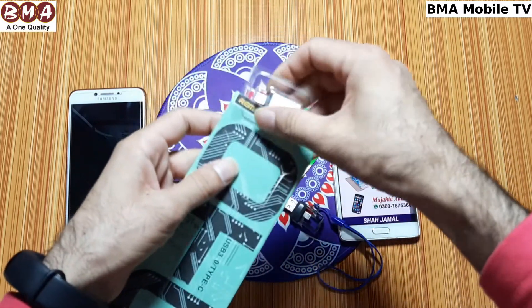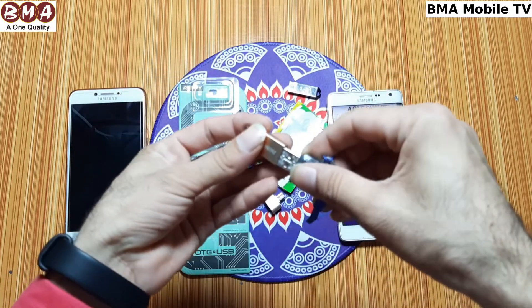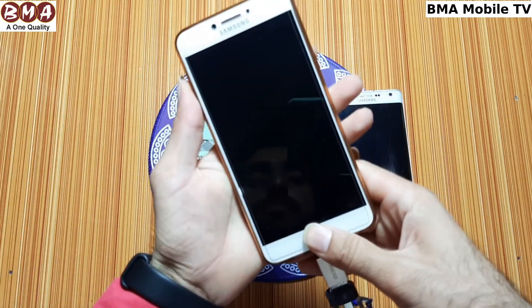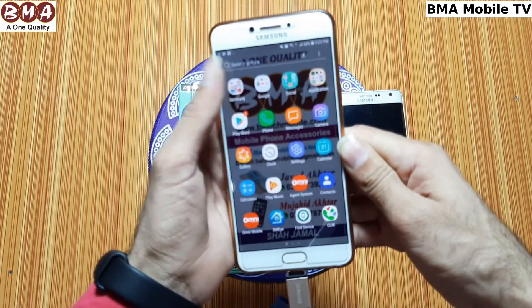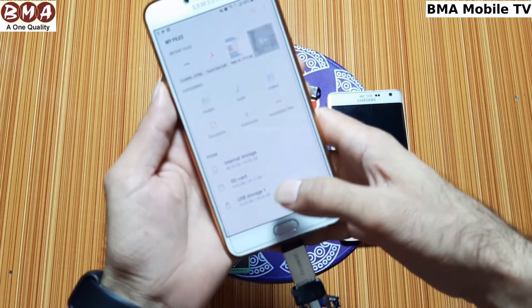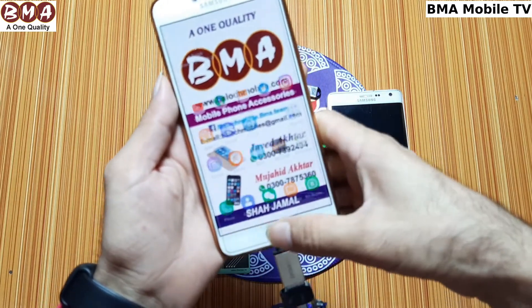Now we will check the type-C connector. This is the type-C from the Remax company — it is a metal build. You can connect a USB using this and plug it into your mobile. You can then access USB storage the same way through your file manager.